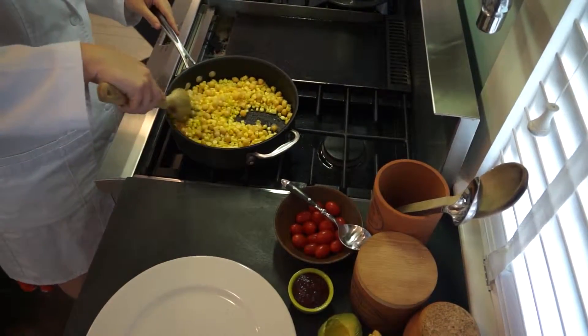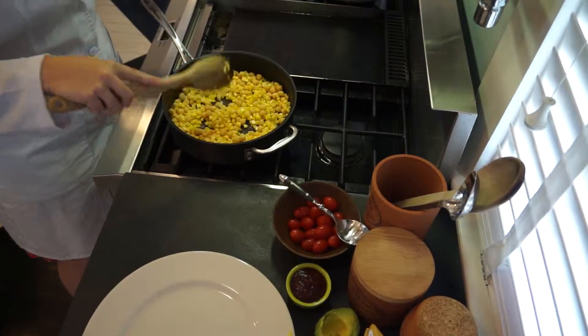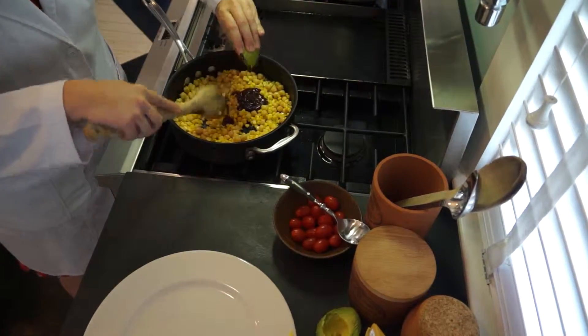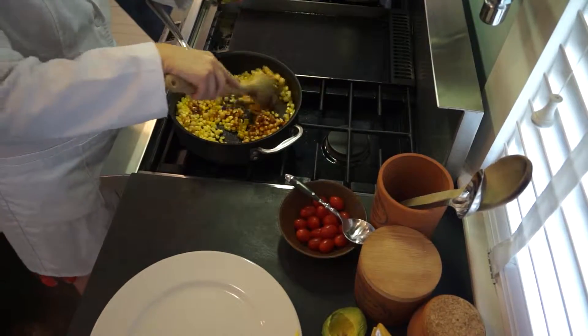Now that these have cooked for a few minutes, we can see the corn is starting to turn a beautiful yellow color. We're going to go ahead and add our barbecue sauce — just get that all in there, stir it around, and try to coat everything.